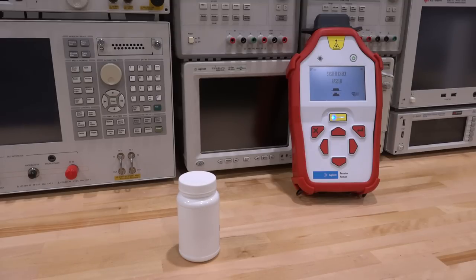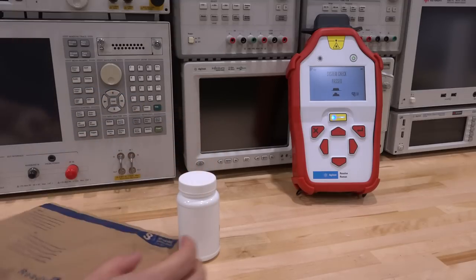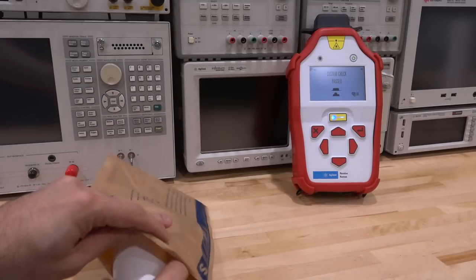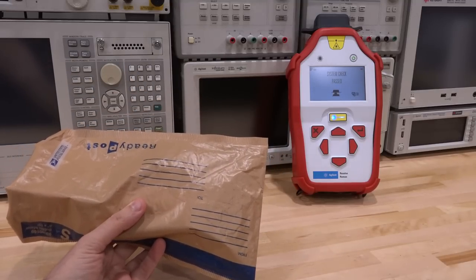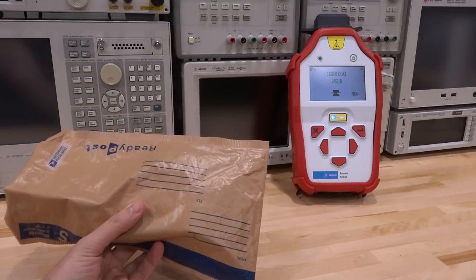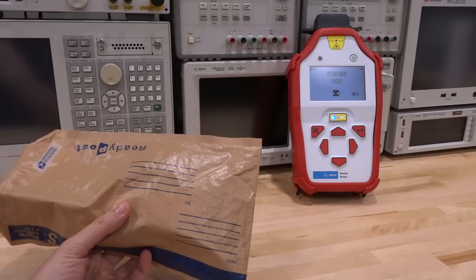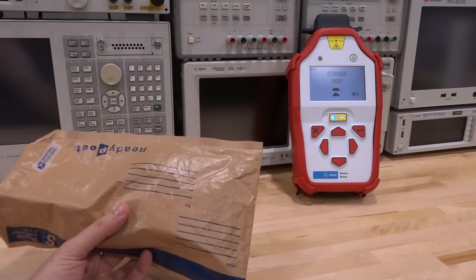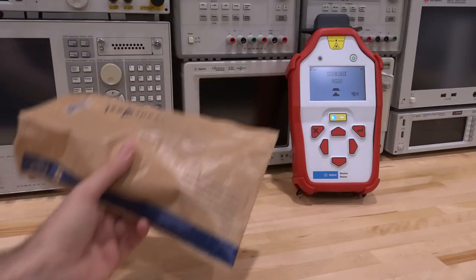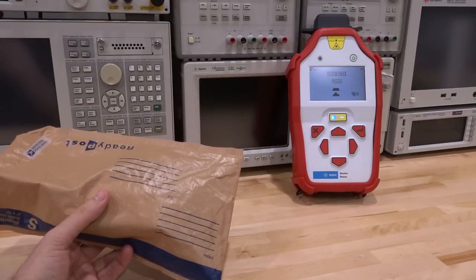We could always x-ray the bottle, but a regular x-ray isn't going to really help us much beyond telling us there's something inside. Let's make the situation even more complicated. We're going to take one of these shipping bags, put the bottle inside of the shipping bag. Now it is even more mysterious, because we have several different kinds of materials all on top of each other. This brown plastic is a totally different material than what the bottle was made of, not to mention we're still interested in the powder inside.